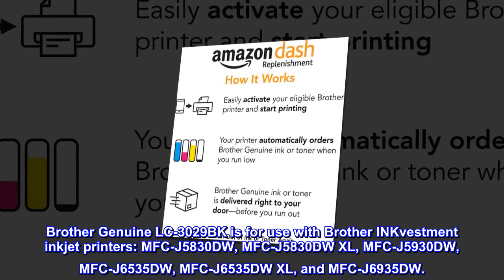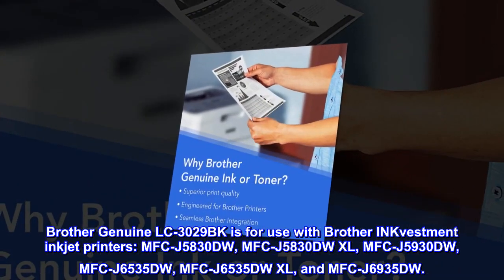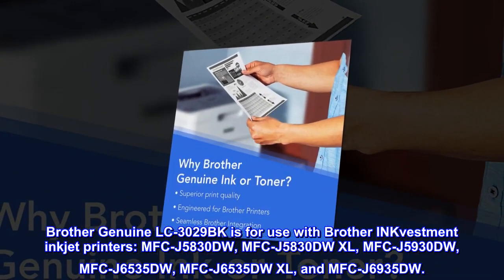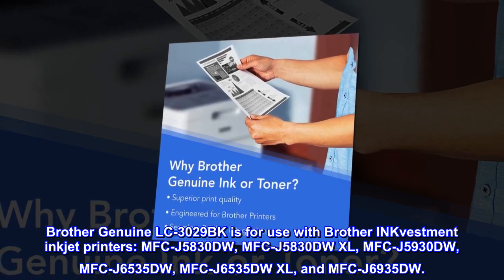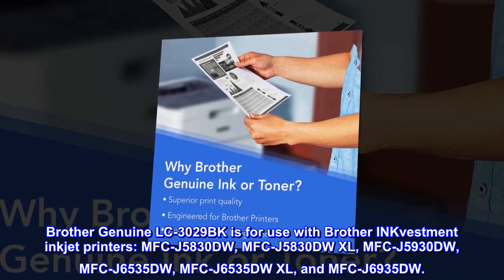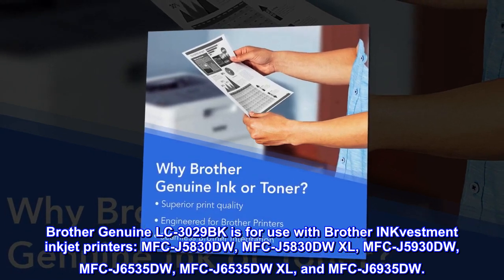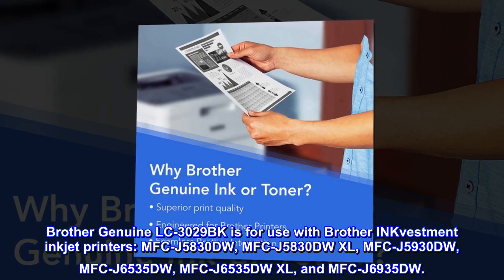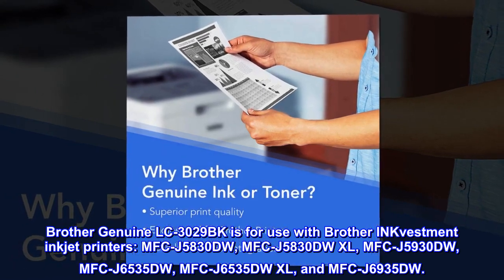Brother Genuine LC3029BK is for use with Brother Inkvestment inkjet printers: MFCJ5830DW, MFCJ5830DWXL, MFCJ5930DW, MFCJ6535DW, MFCJ6535DWXL, and MFCJ6935DW.